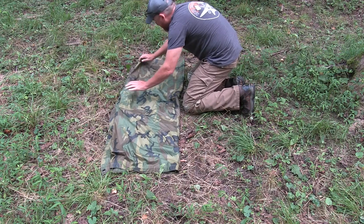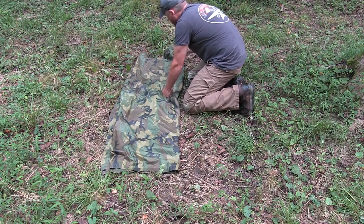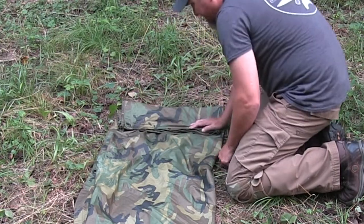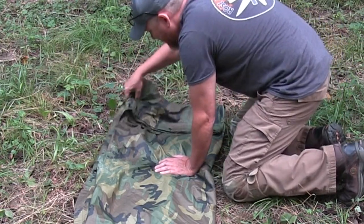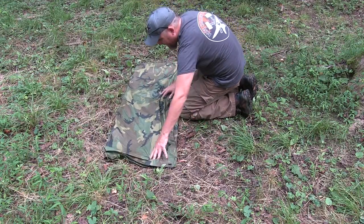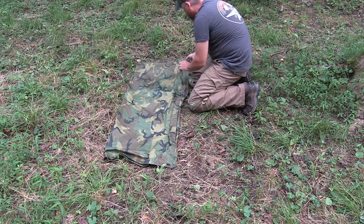So we fold it in half again. Now we're going to fold it back — this end here, we're going to fold back on itself, just like that. This is going to be the cuff. Grab your ends — always grab the loose ends. Flip it over. So this is all flat here and the cuff is on the back side.